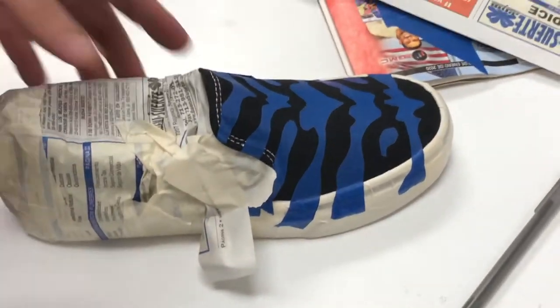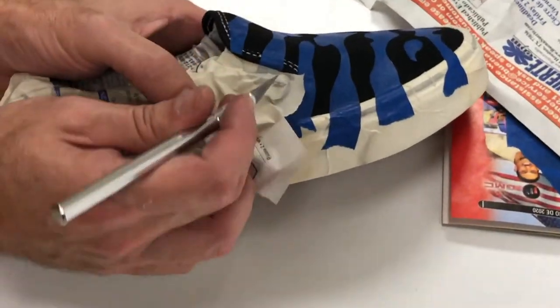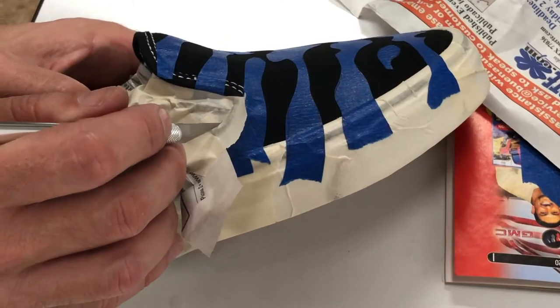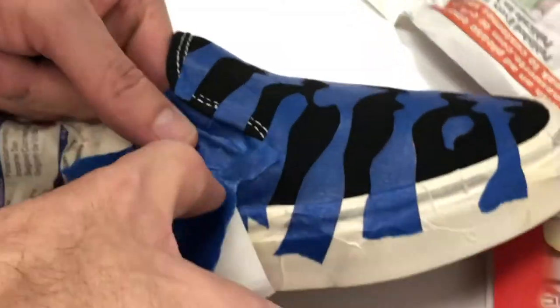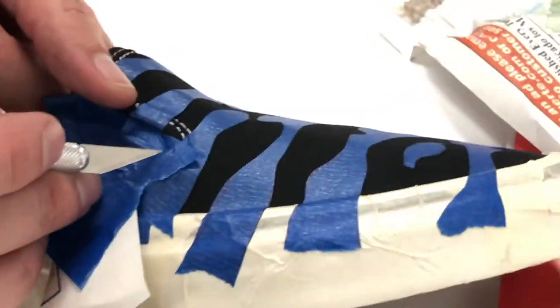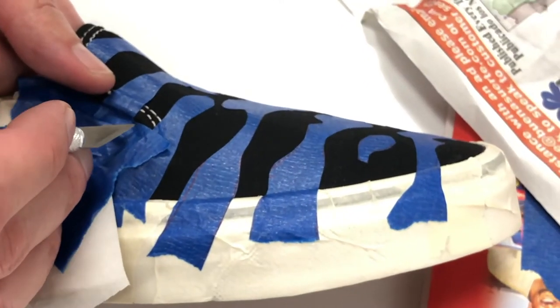Basically, everything that is taped is going to remain black, and everything that is currently black will be painted a pink sparkly unicorn color. I've covered the larger areas with newspaper, but I had to change my approach — the newspaper wasn't working, so I put some tape in there instead and I'm going to cut the tape off to expose the areas that I want to paint.